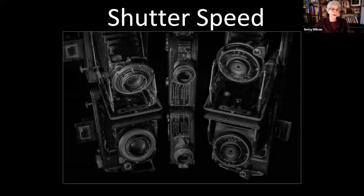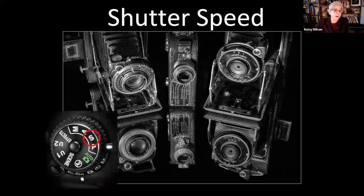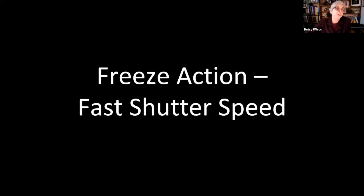We'll be talking a lot about either freezing time or capturing a period of time — using either a fast or slow shutter speed. Cameras have a mode dial with shutter priority, marked 'S' or 'TV' for time value. This means you tell the camera how long you want the exposure to be, and in most cases you can let the camera decide the rest.